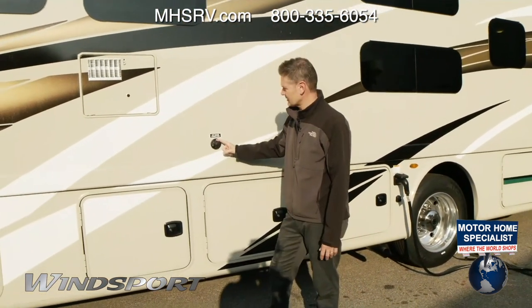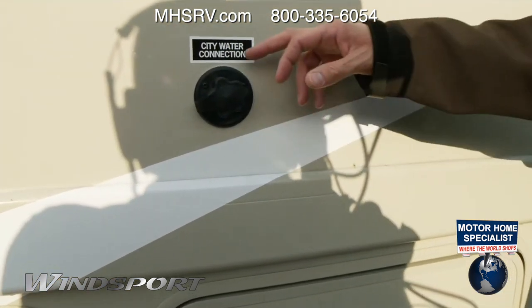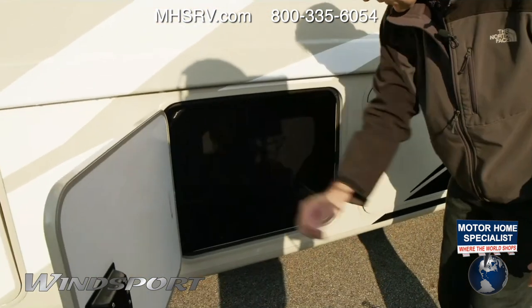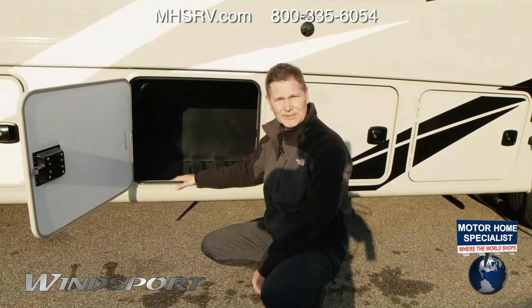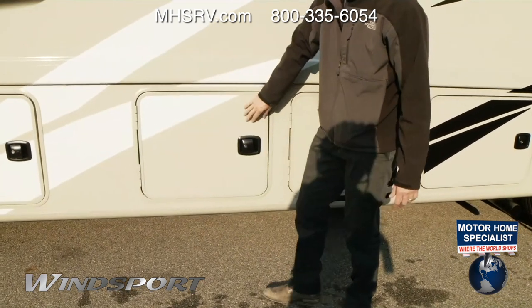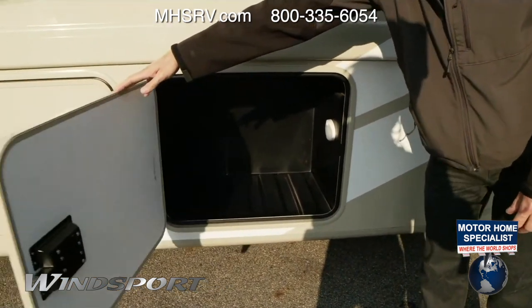City water connection is right here — plug in your city water at camp, turn it on, and that's where your city water flows. Another great storage bay — this thing is just full of storage. With the bigger chassis you have a little pass-through, so if you have skis or fishing poles you can throw those in there. You also have a six-gallon hot water tank for your showers and sinks, and then another storage bay — this thing just doesn't run out of storage.